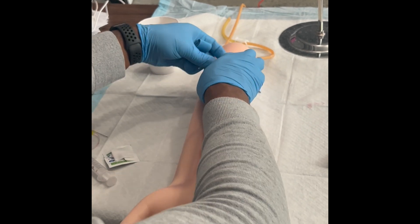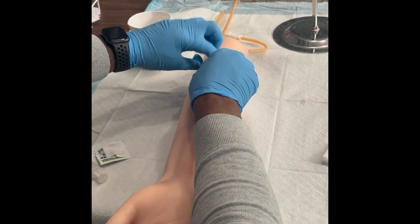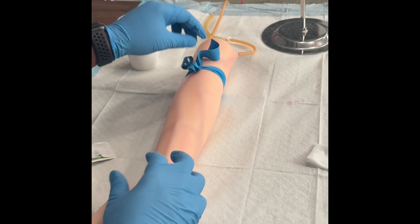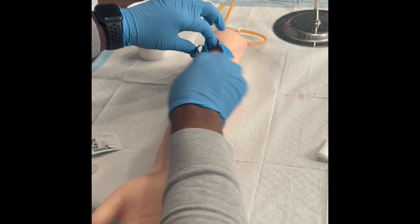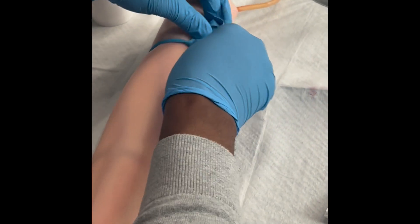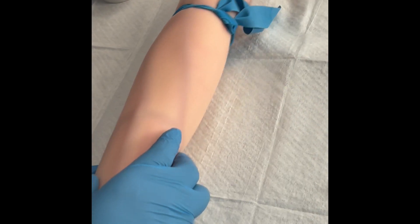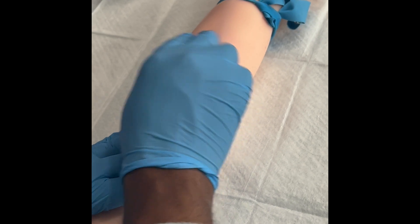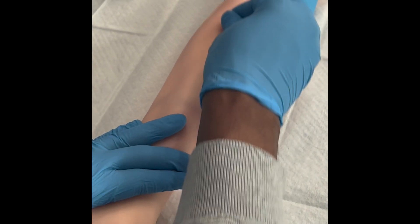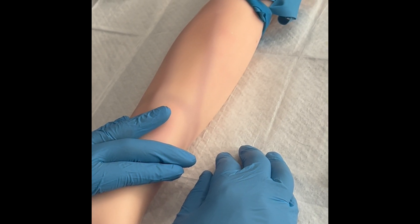Once you've found your vein by palpating, make sure that you clean the area with alcohol. If you need to move the tourniquet, hold it from the bottom and top and just slide it — practice doing this at home or in class. As you can see, sliding it from the top and bottom gets the tourniquet out of your way if it's right on top of the vein. Palpate the vein and make sure that you can feel it. Sometimes it might be invisible, but as long as you can feel it, that's a good thing.